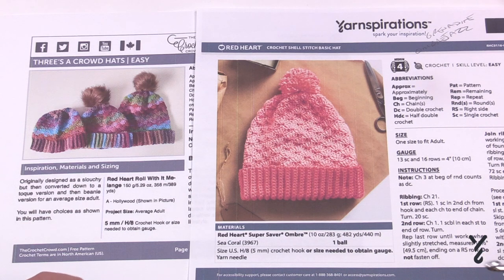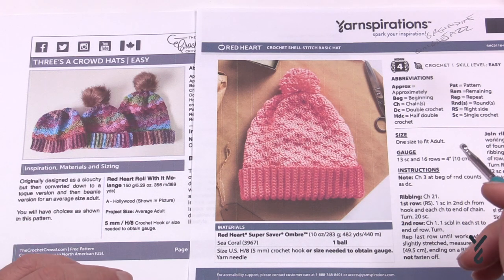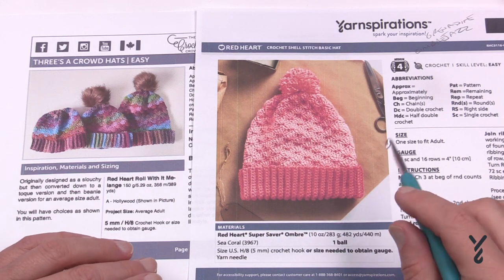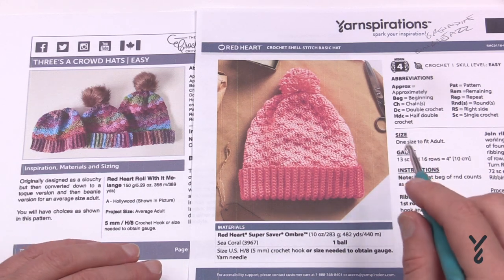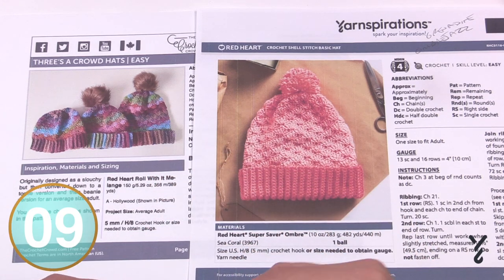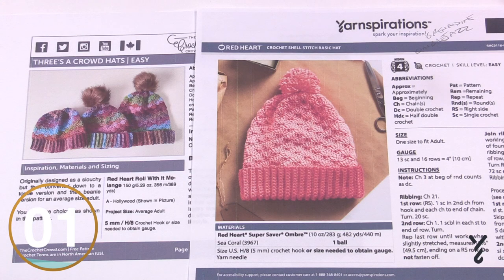So this is the crochet shell stitch basic hat — the Threes of Crowd crochet hats. Let's begin with the brim. I have some examples to show you live on camera.